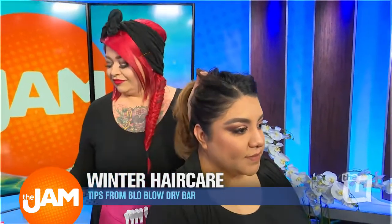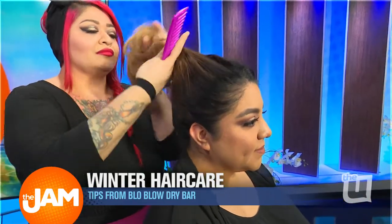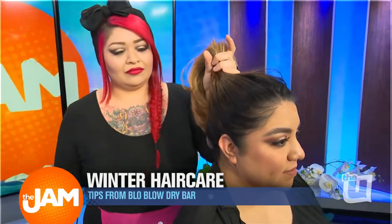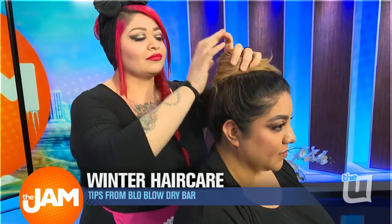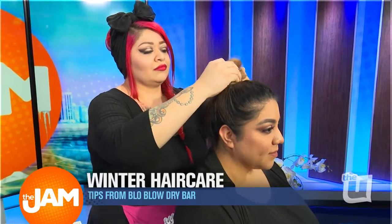So Michelle is just taking Raina's hair out of her face, brushing it out of her face. And she's going to wrap it in a loose bun following the direction of the curl, to keep it out of her face at night and keep the curl pattern.